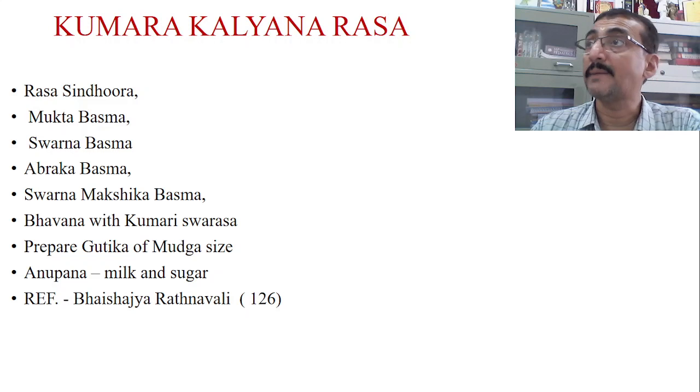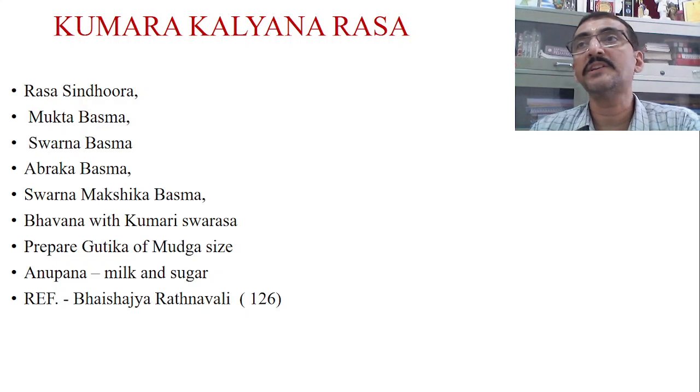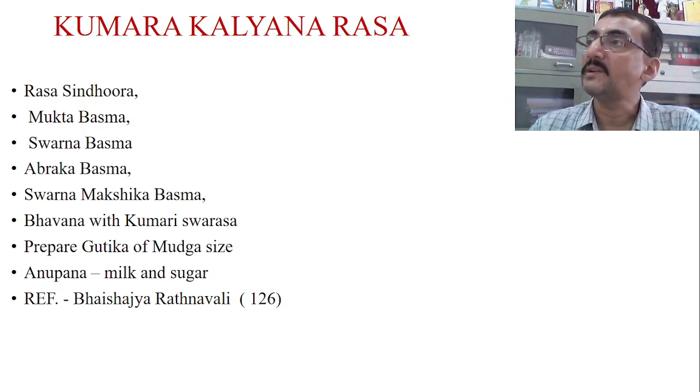Another ingredient is Abraka Basma. When Abraka Satvapatana or Abraka Basma preparation is done, the end product is iron — Fe plus ions will be available. Similarly, Svarana Makshika Basma is sometimes used as a substitution for Svarana, and its end product is also iron ions or molecules.